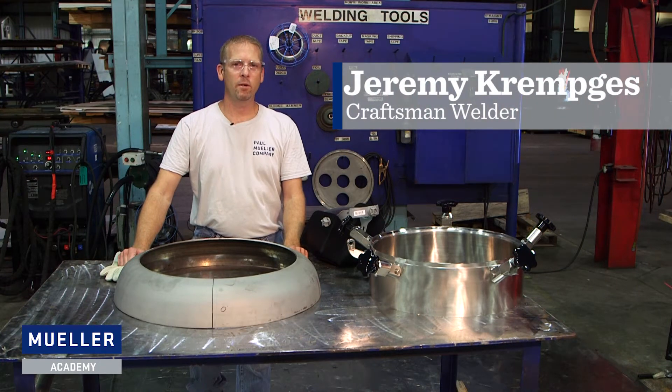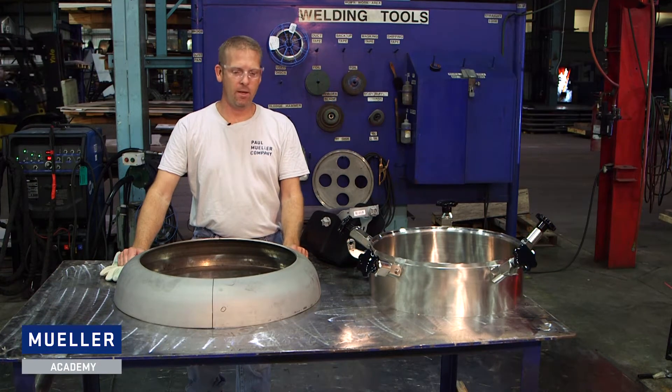Hi, I'm Jeremy Krimke, craftsman welder here at the Paul Mueller Company. Today we're going to install a manway into a small head.